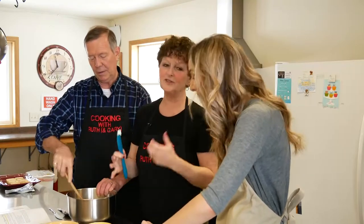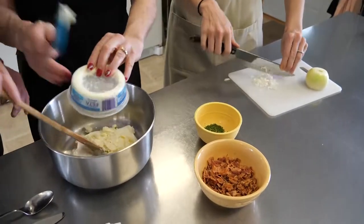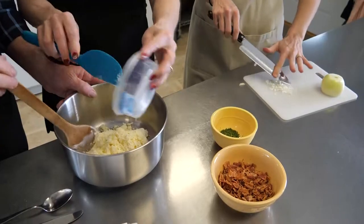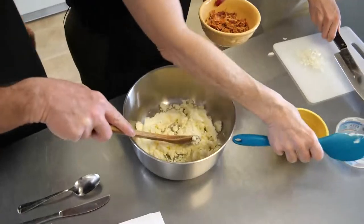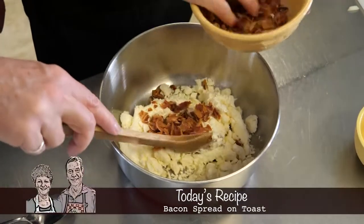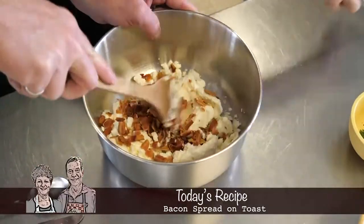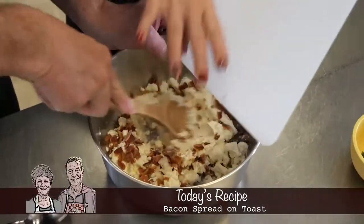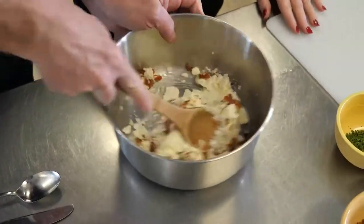Okay, so they are also going to add four ounces of feta cheese, and five to six tablespoons of bacon — but we're going to put just part of the bacon in because some of it is going to go on top as well. And then we are going to add in a little bit of onion.